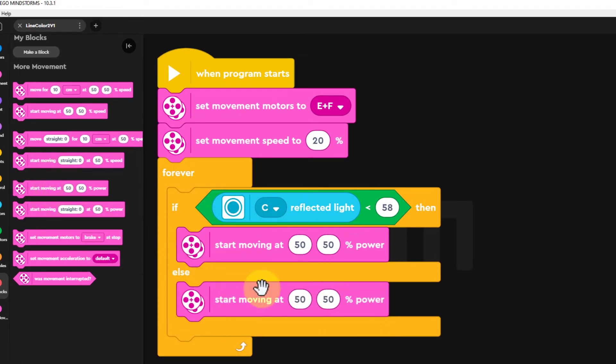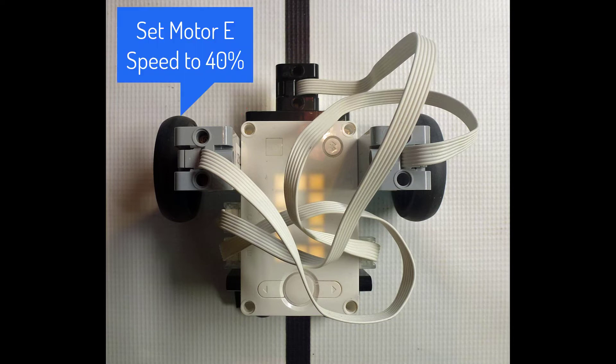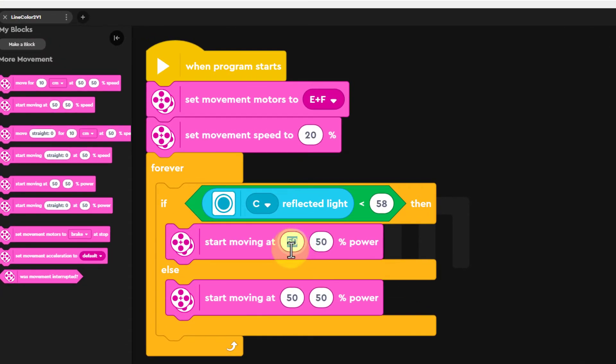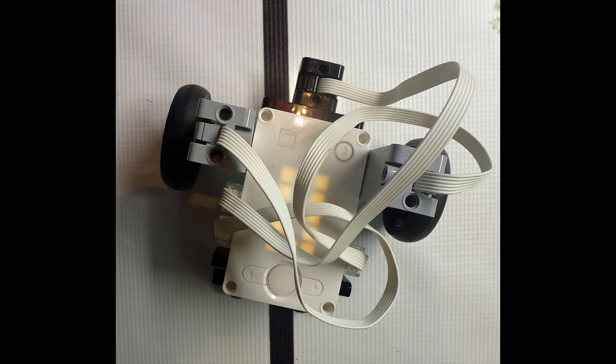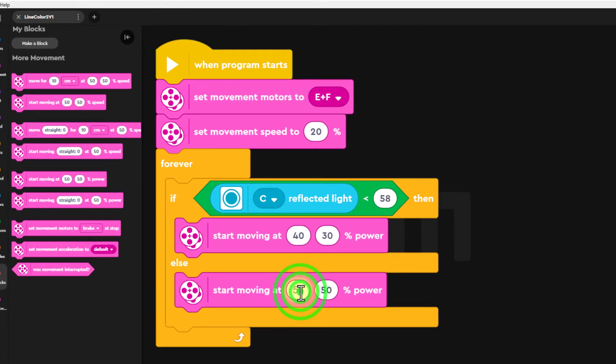Then move the same command into the second vacant slot of your code. Now if TAS1's color sensor sees a reflected light of less than 58, the color sensor will be over the black line. To follow the right-hand edge of the line we need TAS1 to turn right (clockwise when seen from above), which means the speed of TAS1's motor connected to the E slot on the left of the hub has to have a high value and the motor connected to the F slot on the right has to have a lower value. We will choose 40 for the E motor and 30 for the F motor. If the reflected light is greater than 58, TAS1's color sensor will be on the non-black edge of the line, so we need TAS1 to turn left (anti-clockwise when seen from above) back towards the black line. To do this we will choose a speed of 30 for the left-hand E motor and 40 for the right-hand F motor.